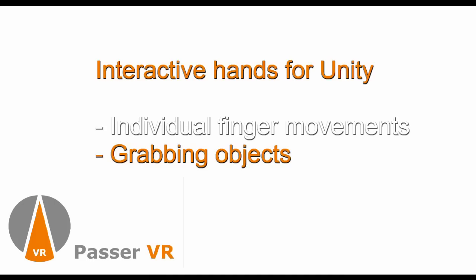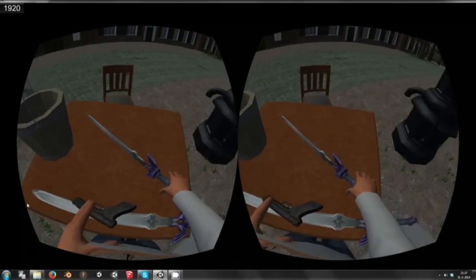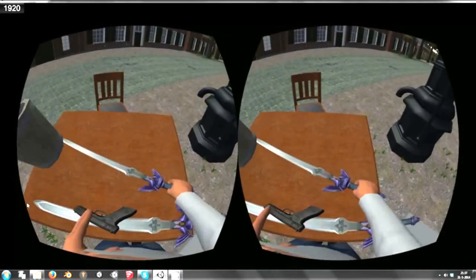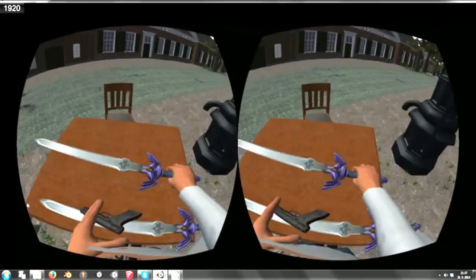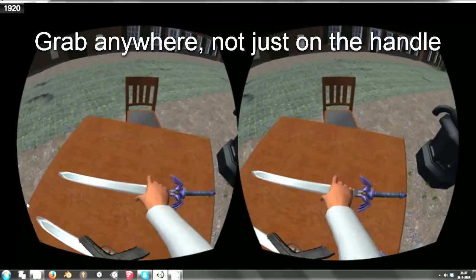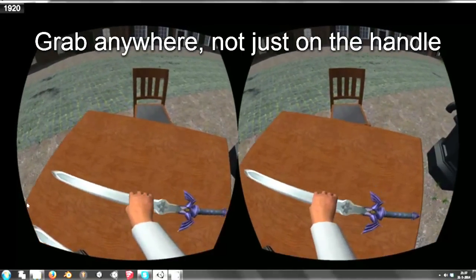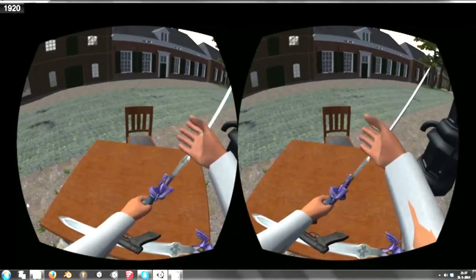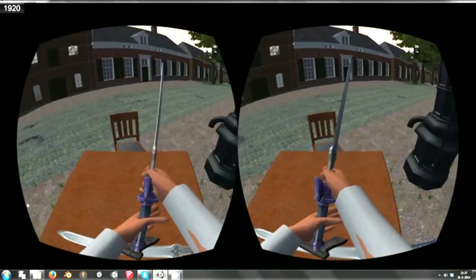Grabbing objects. In principle you can pick up any object you want. You can pick it up at the handle and move away another object. But you can also pick it up at the sharp blade, for example — it won't cut you at the moment.